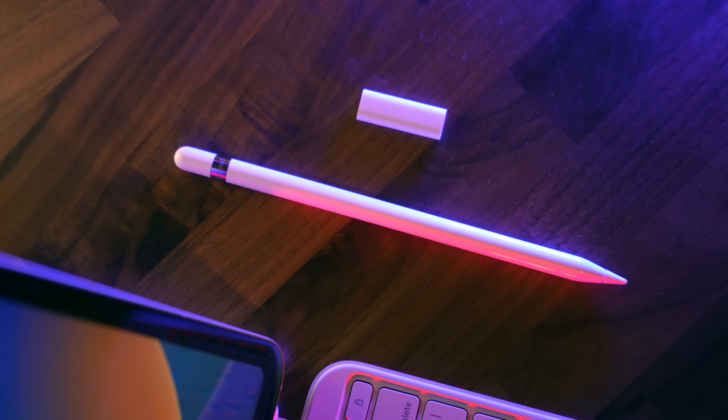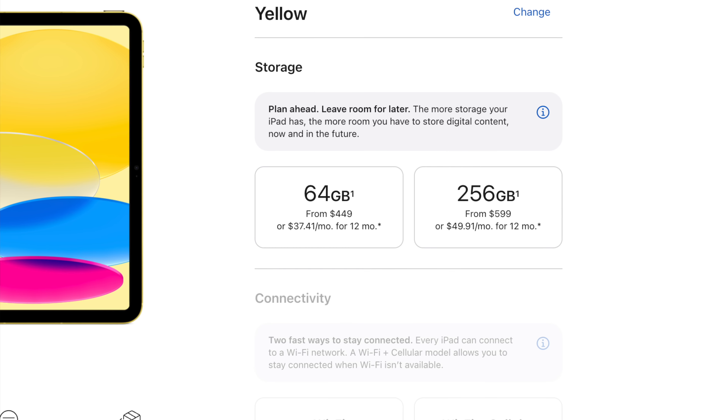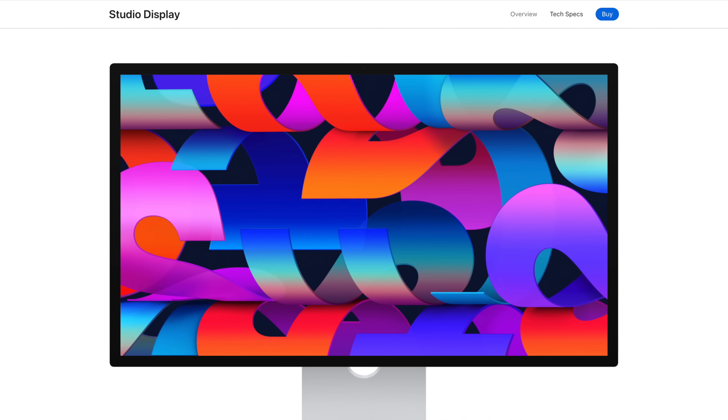Something else that's great here is USB-C. There are some interesting things to talk about with this particular port. You've got two storage options when you order — 64 gigs or 256 gigs. If you want to expand your storage, that's easy now — you can plug in an external drive, and I'll link one of my favorites in the description. You just expanded your capabilities very easily. It's not Thunderbolt, but it's nice and fast. You can also plug in a display if you want.